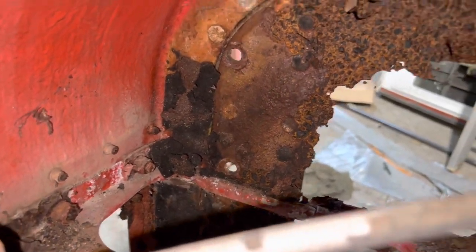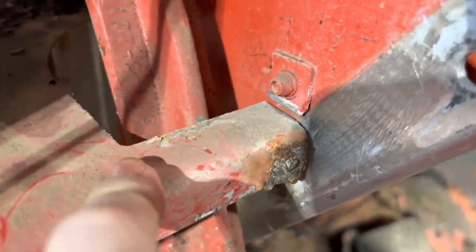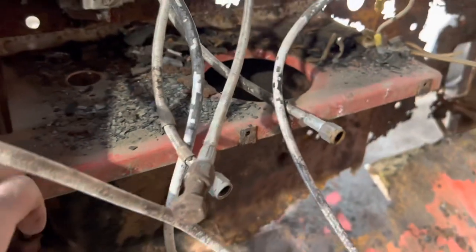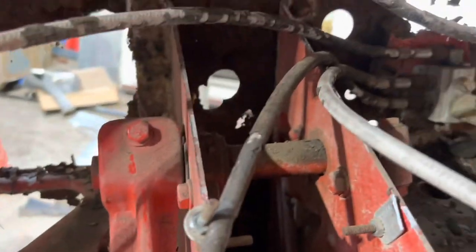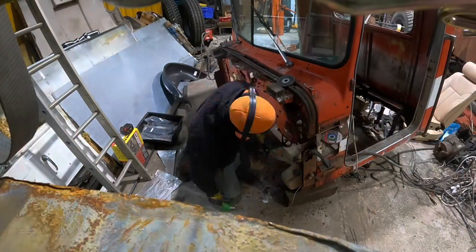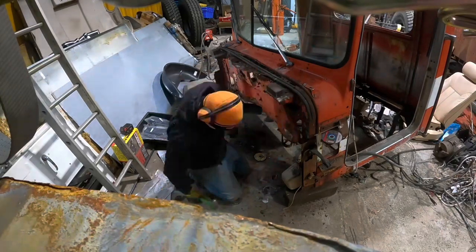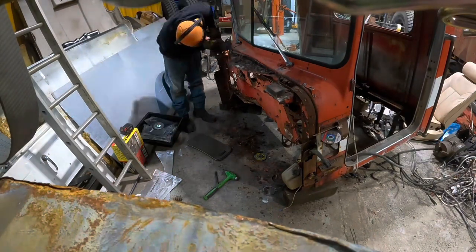Pull the dash out, put it to one side and refurbish it later. You can see it's spider egg heaven in here. Basically what we're going to do now is run around the front side of the bulkhead or firewall and cut those huck bolts off — from there you can punch them through. I'm putting a slit into the huck bolts or the protruding bit and then splitting them with a chisel, to put as little heat as possible into the old fiberglass.